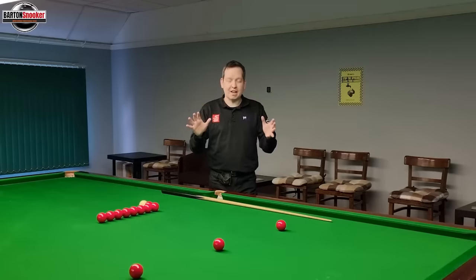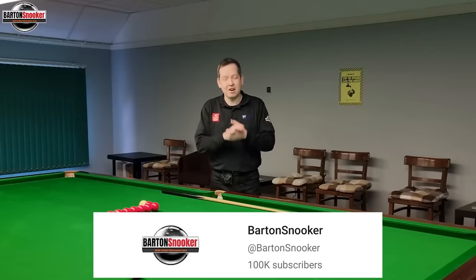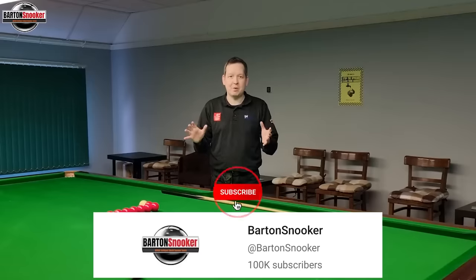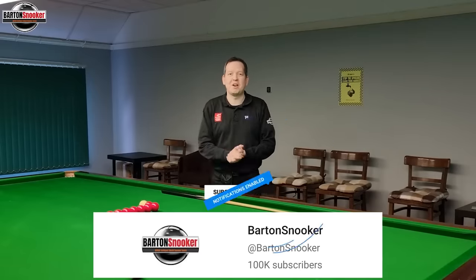Just before getting into this video, I want to say a huge thank you to everybody that's subscribed to the channel. We've actually hit over a hundred thousand subscribers now, and I never thought that was going to be possible. So thank you to everybody for your support. If you haven't subscribed, please consider subscribing because there's loads more free content coming on this channel.